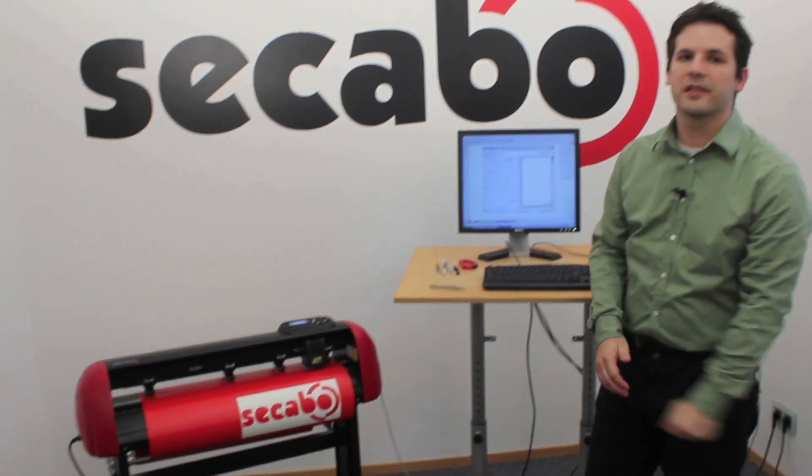That was our new Cacabo S60 vinyl cutter. Thank you very much for your attention. Goodbye.